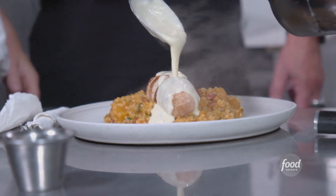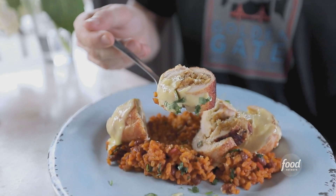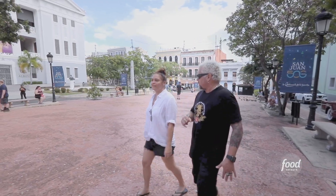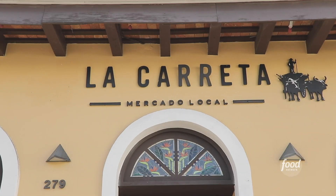All right, Chef, so you've been to Puerto Rico before. I've been a couple of times. What did you think of the food scene? Amazing. I thought so too. So I thought today you and I would cruise around and check out three of the best joints I've heard about. I am so ready for all of them. All right, first one — the couple that owns it are the real deal. This is Mercado La Carreta.